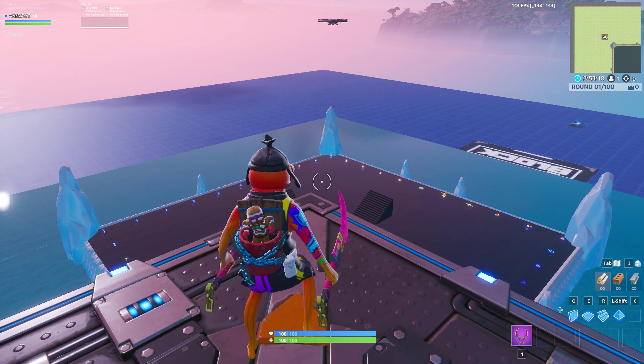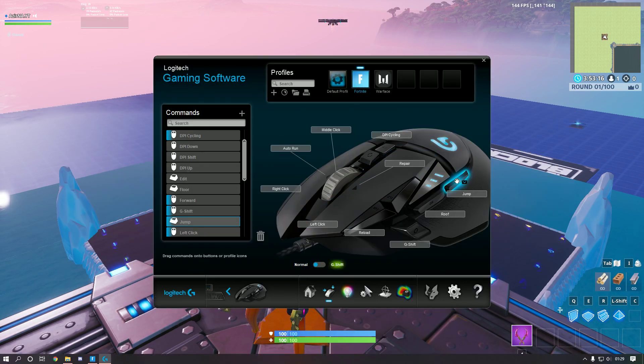Now all you have to do is hold that button you assigned the macro to, and you are going to automatically macro and bunny hop.